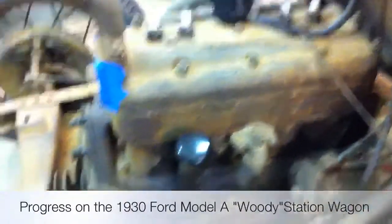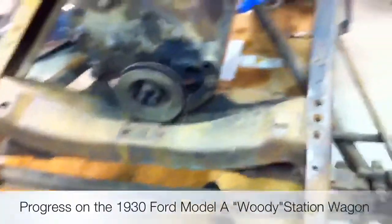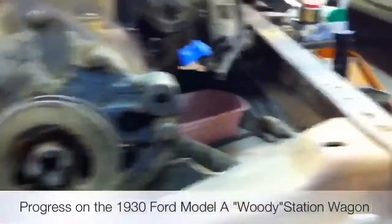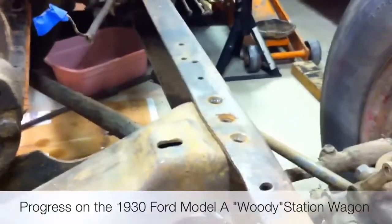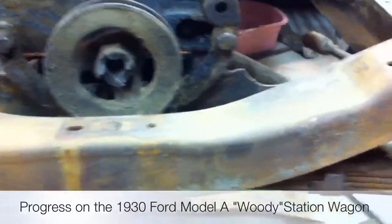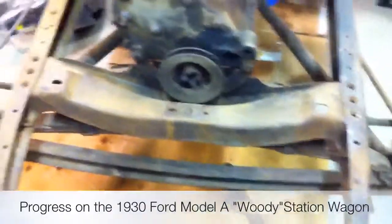That's one of the things we need to do. Also, looking at this cross member — it's a '28-'29 because of the elevated radiator mount, you can tell right there, and that's got to go. Of course, those need to be riveted too. The cross member is in pretty nice shape, but still has to go because we want to put a '30 radiator on it.